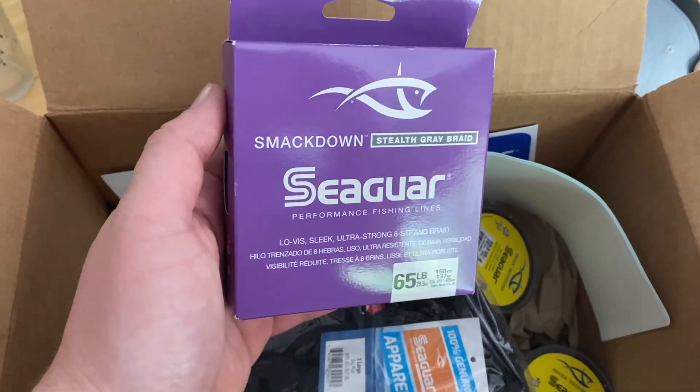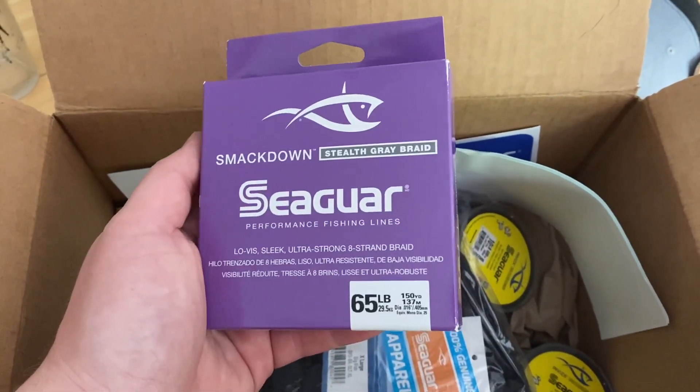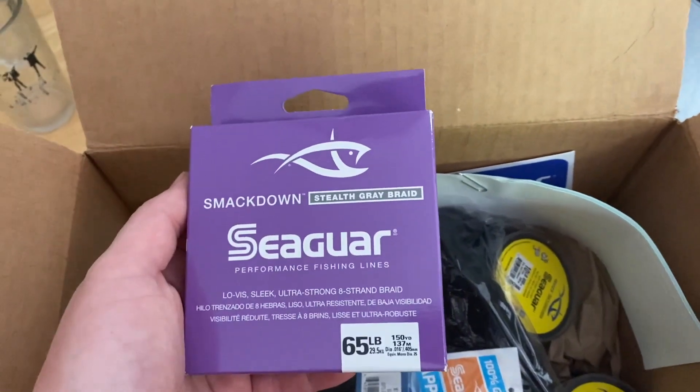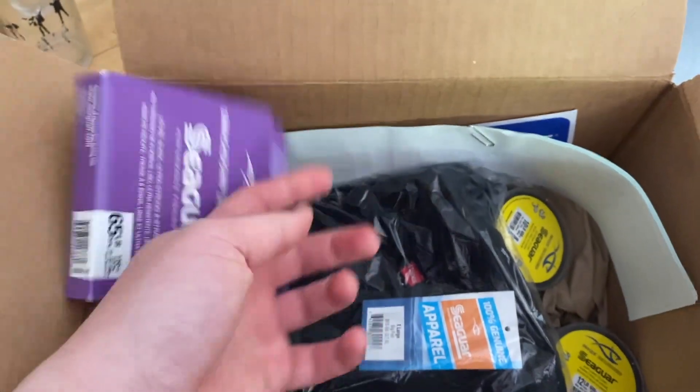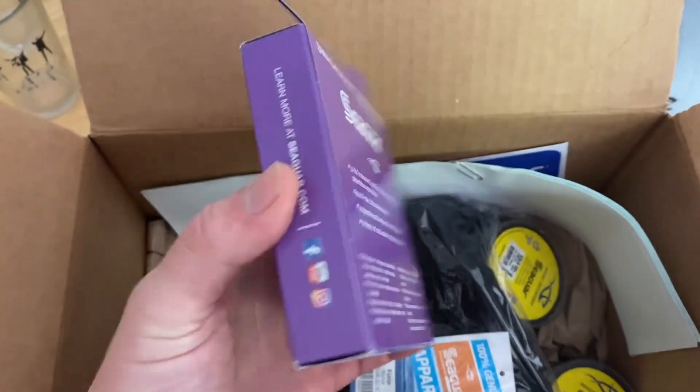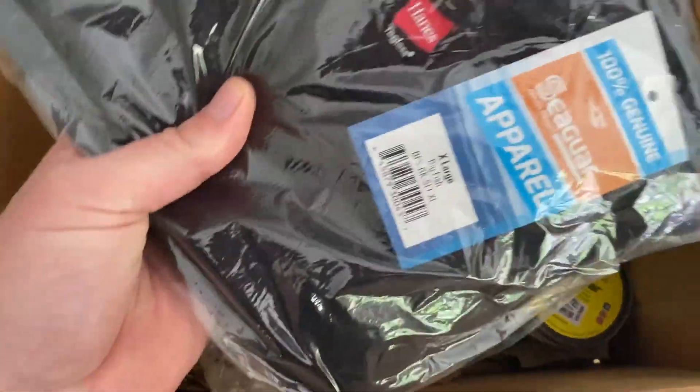What is this? Oh, it's the new Smackdown! We got some of the new Smackdown braid — 150 yards of the 65-pound. Can't wait to put this on my flipping setup. I personally haven't used this yet but I've heard good things about it, so I'm excited.